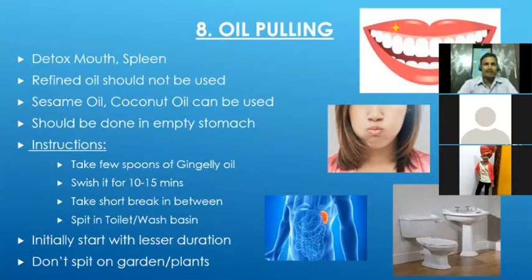Empty stomach means after waking up in the morning. If you don't get time in the morning, let's say breakfast is at nine o'clock — after two hours the stomach is considered empty, so at 11 o'clock we can do the oil pulling. We take two to three spoons of oil and keep swishing it continuously. First time you may feel a lot of jaw pain since it is a new activity. Take multiple breaks, then continue. First time, do it for five minutes. After two or three iterations, increase to seven or eight minutes, and after one week we can easily reach ten minutes. For best results, do it for ten to fifteen minutes.